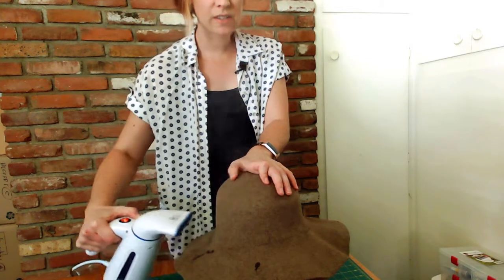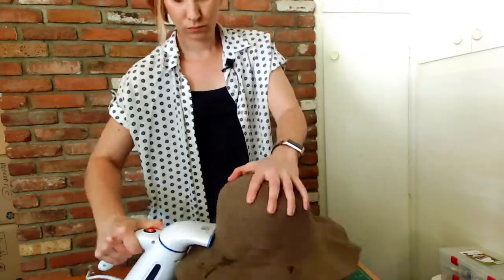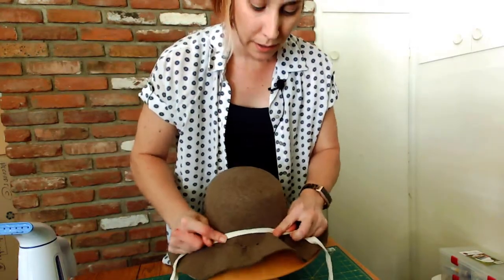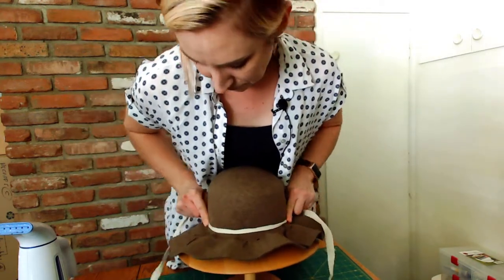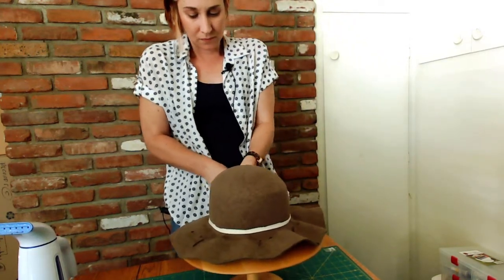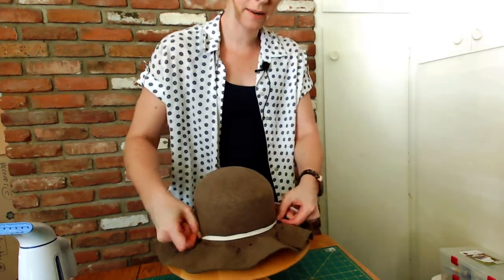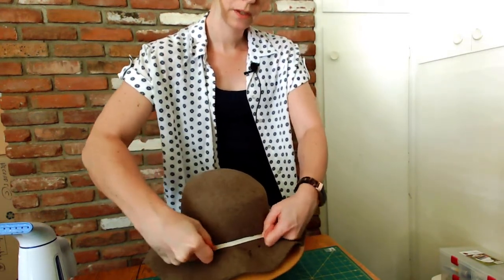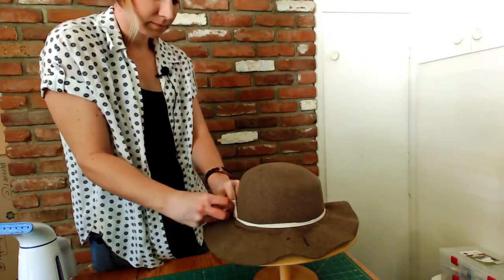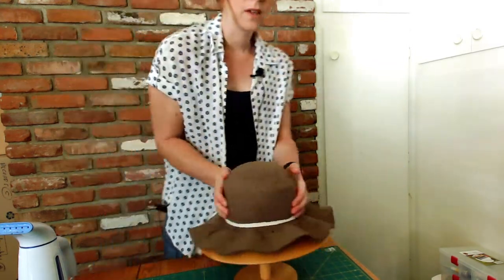Now I'm going to take my twill tape and tie it at the very base of the crown. I'm going to tie a knot around the back — you can tie it into a bow or a knot, whatever is easiest for you to untie. I'm going to push the twill tape down around that, tighten it, and then tie a knot.